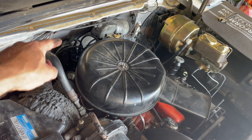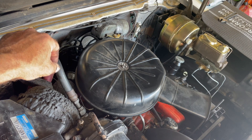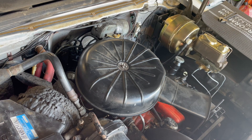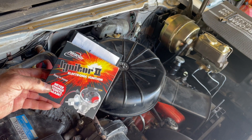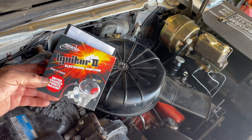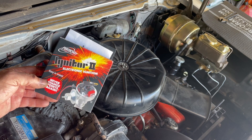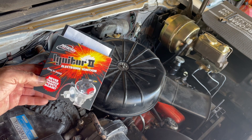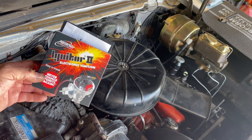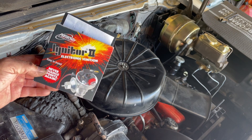We're going to take out the factory distributor. I'm going to keep it because I want to keep things as factory as possible, but I am going to take the points out and convert it to an electronic ignition. We're going to use the Petronix Igniter 2 electronic ignition — it's a fairly simple system. You take the points out and put this system in place. It takes away some of the slop in my distributor and the misfires I'm getting from that. The distributor is 63 years old, and my only other option would be to buy a new aftermarket one, so I'm thinking this will take care of 99% of my problem.